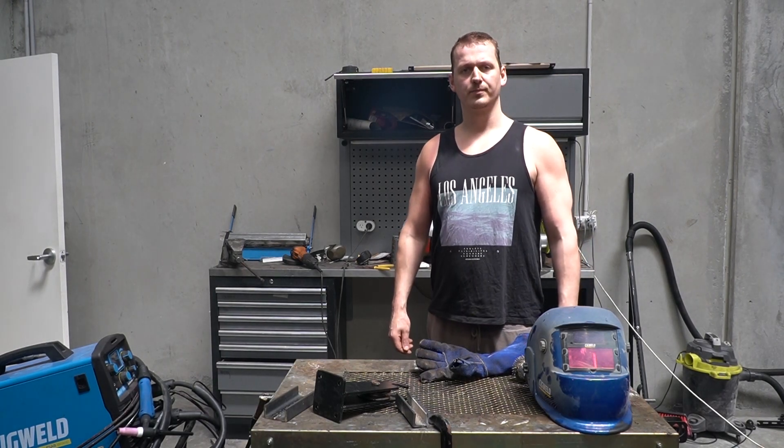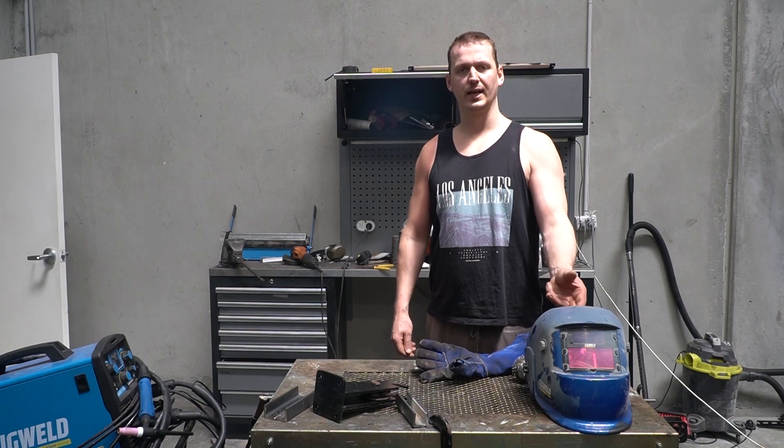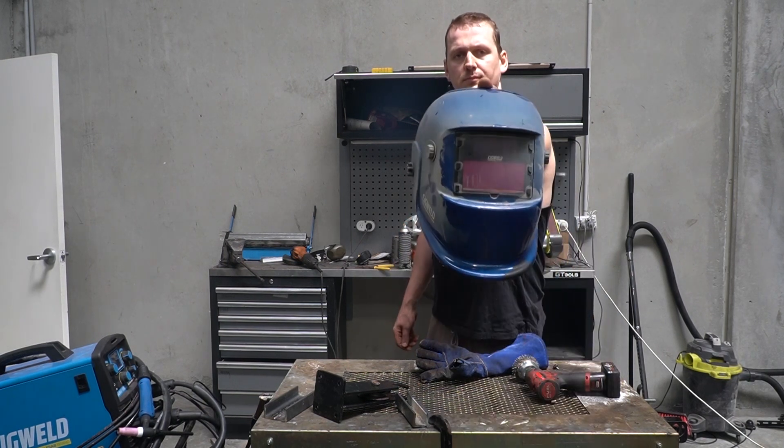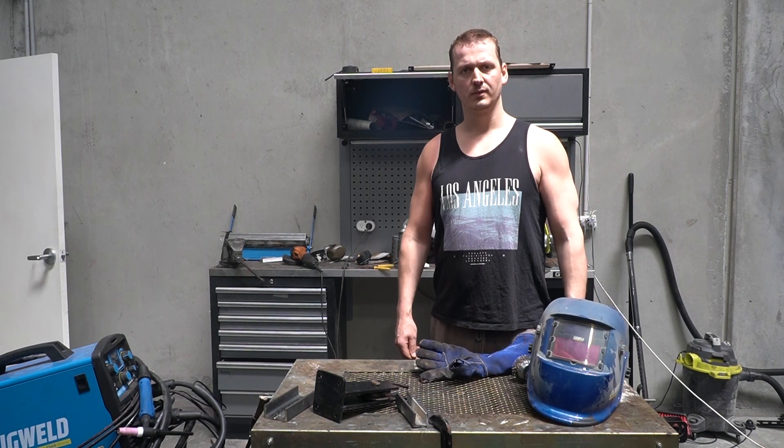So what have we learned from this escapade? Firstly, gasless MIG welding creates a lot of smoke and it gets on everything — you basically need windscreen wipers if you're using a helmet. Secondly, you should never forget why you replaced your machinery. And thirdly, you should never learn how to weld by watching YouTube videos.